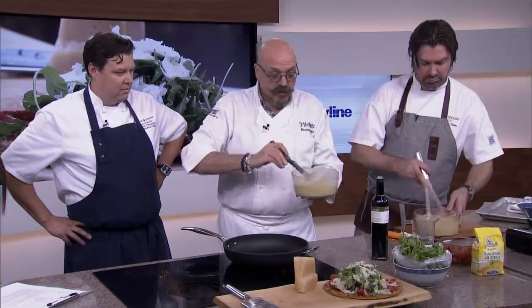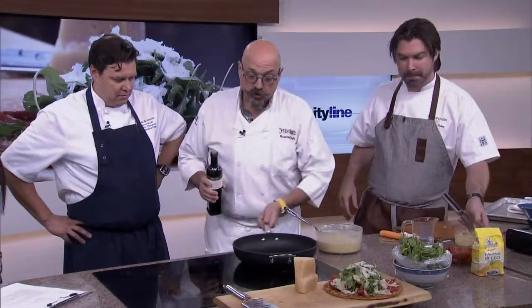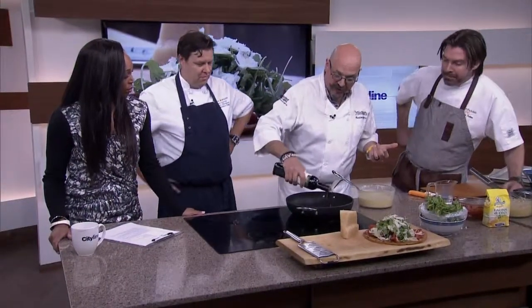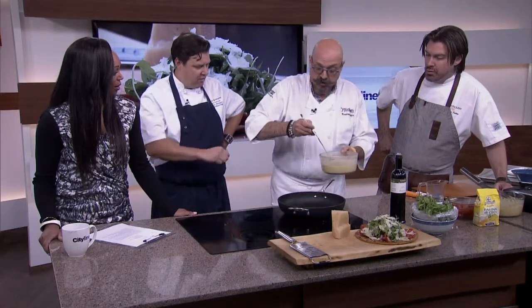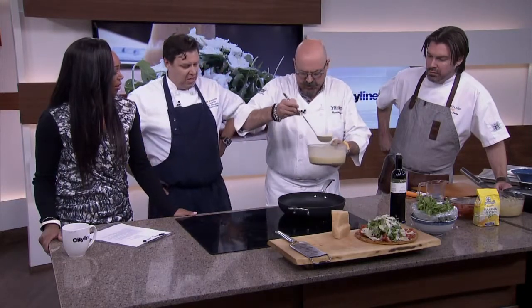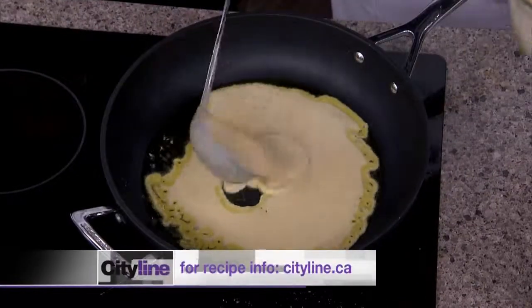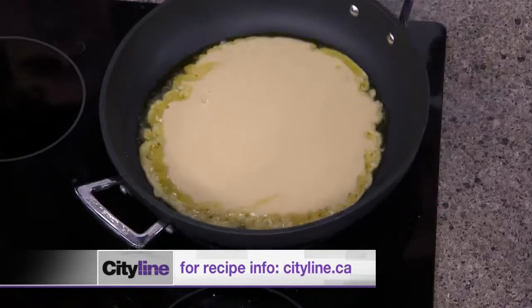Once the mixture has rested — and there is only chickpea water, flour, and olive oil in here — then you take a nonstick frying pan. Classically it would be a copper pan lined, and you put it on the stove just like that. You add a little bit of oil and then you bake it, with a little high heat so that it just kind of fries a little bit. You make it like a crepe, just like that. And this is a runaway success on my menu — we are selling a lot of it.